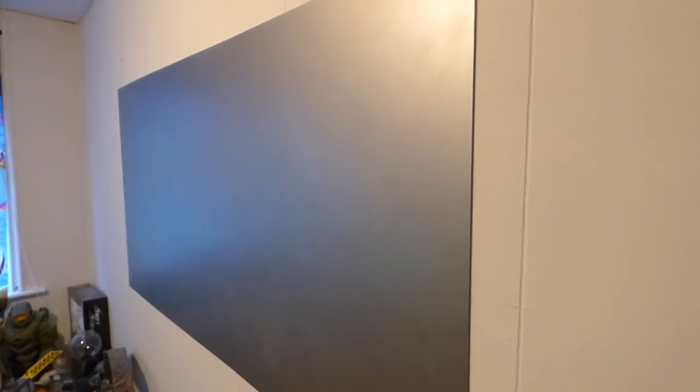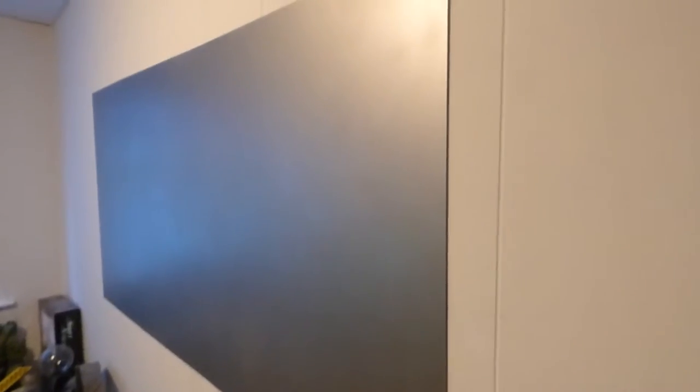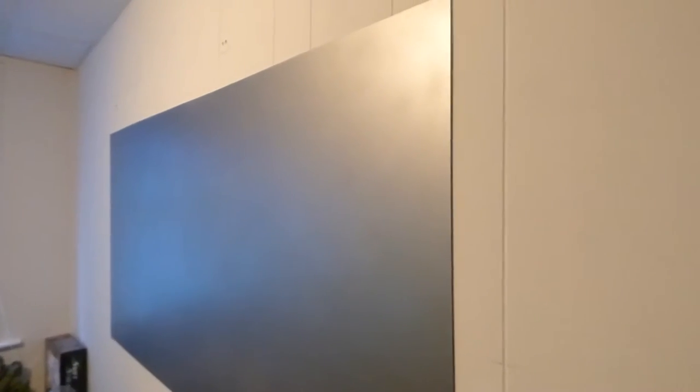This is the actual screen hanging on my wall. That was the actual screen you were looking at — not a sample sheet, not a blackout cloth, not a screen paint. This is the actual screen. The way these screens are made, it's a machine that processes all the elements together and compresses them into a surface.